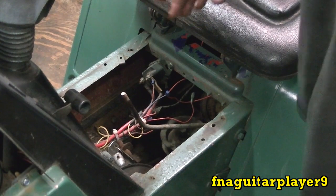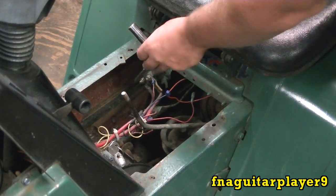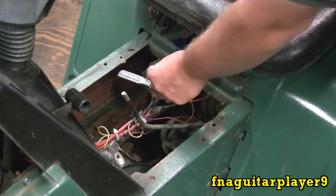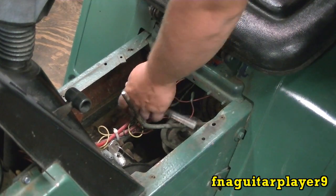I would suggest unhooking your positive or negative terminal from your battery because if you have the battery hooked up and you cross these terminals it'll start cranking. Or if you touch the wire to the frame it'll short out and shoot sparks all over. So you don't want either one of those to happen while you're working. Just disconnect your battery to prevent that from happening.